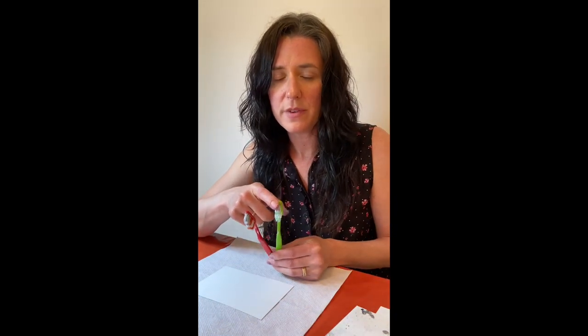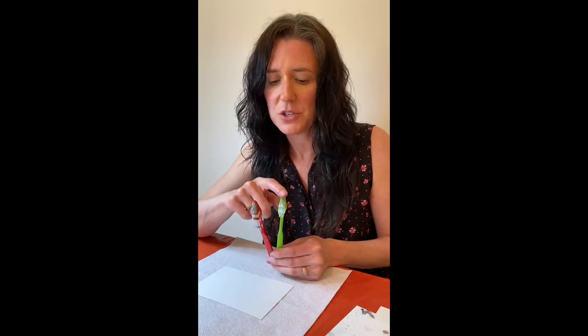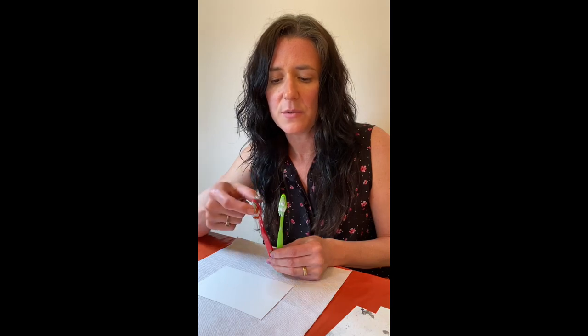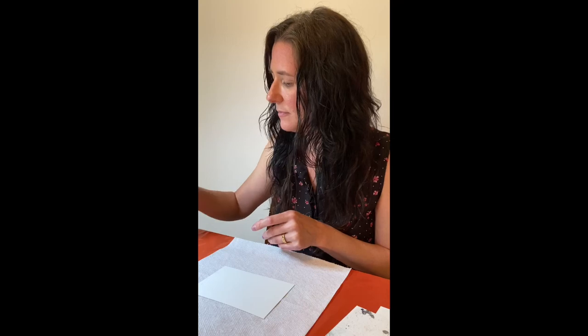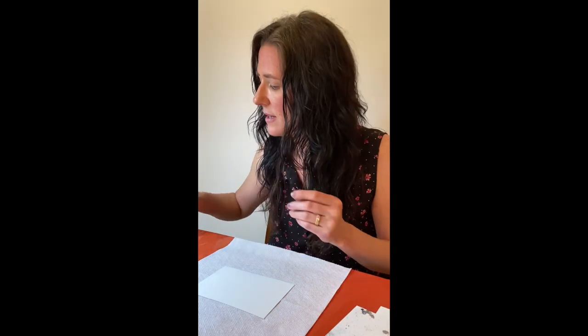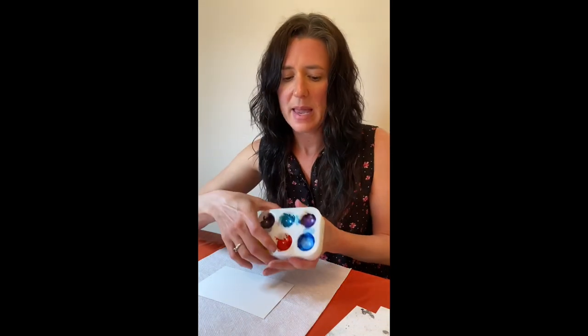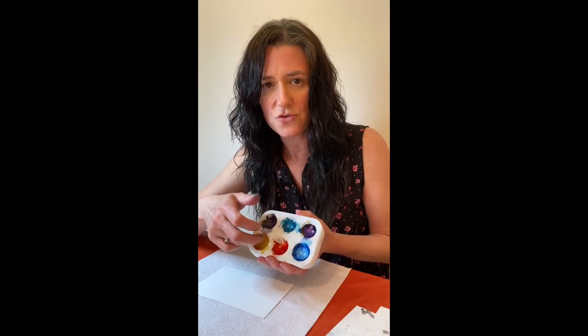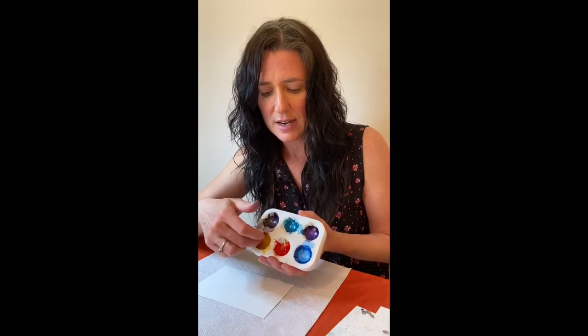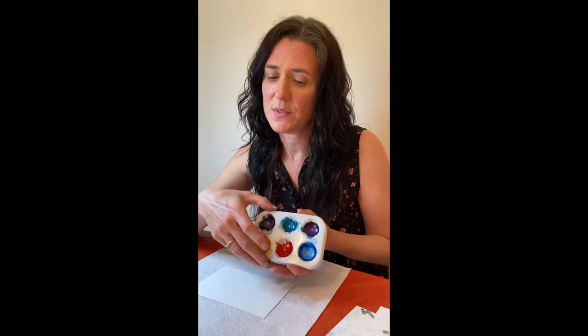You're going to want two toothbrushes — one for moving the ink around and one for spattering your mixative. Definitely have two separate ones because the mixative will get into your alcohol and cause a mess. You'll also want a pencil with an eraser on it to stamp your moons. I have paint palettes — I buy them six for a dollar at the dollar store. I never clean them out; I use the dried ink, reconstitute it, and use it for smaller projects like jewelry paintings.